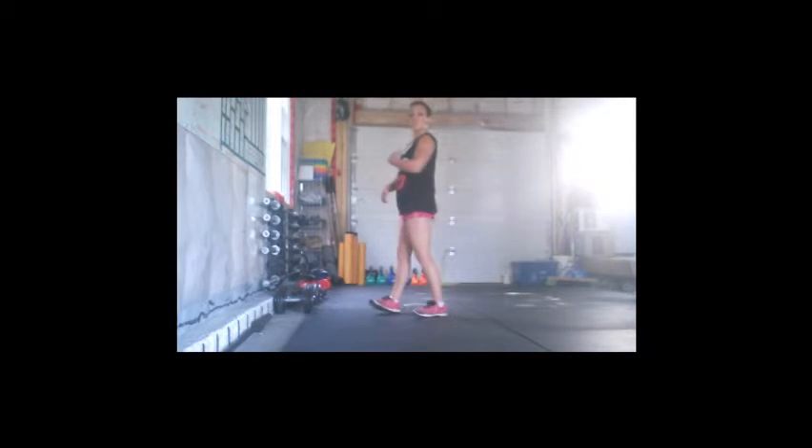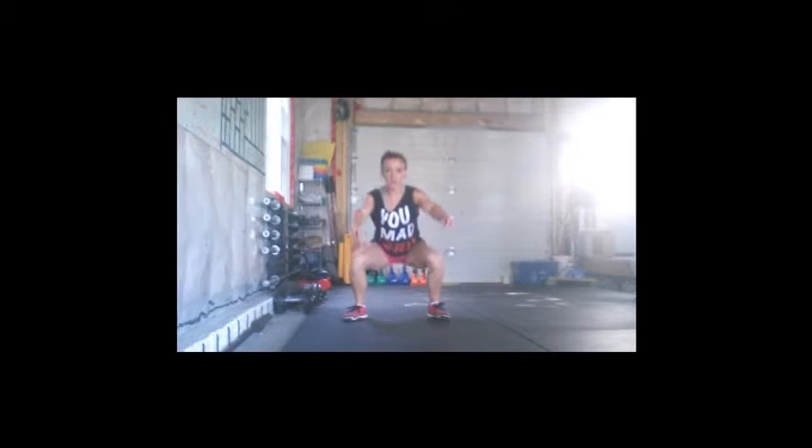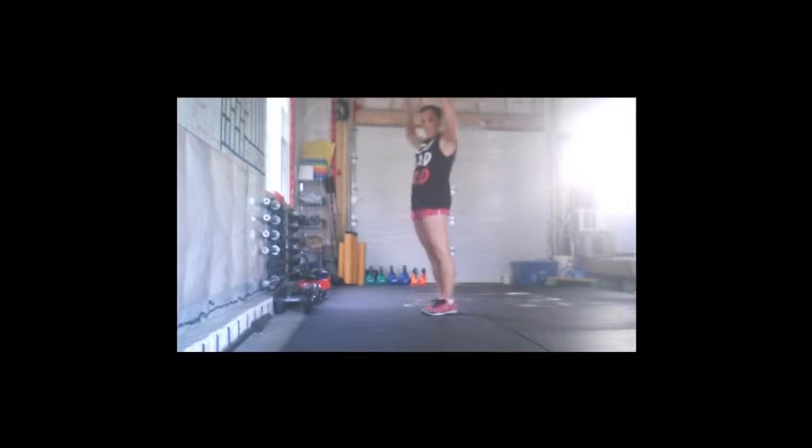Squats: chest up, hips back, knees out. When I say knees out, I don't mean feet out — knees out. Burpees: all the way down, all the way up.